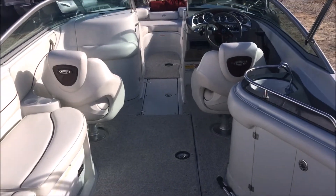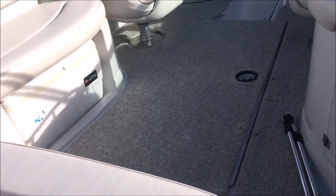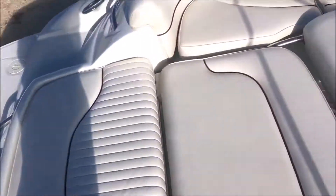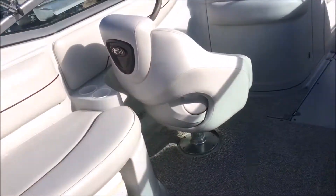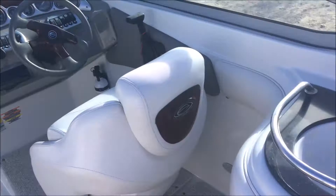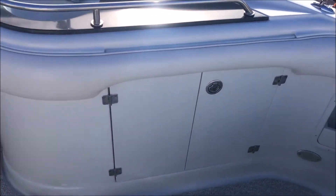This is a great layout with tons of room, tons of floor space, and great storage. If you want to cove out back here, this is a big converting sun pad. The vinyl's in great shape. We are missing two pieces of carpet that we're going to have remade — one back here and one over the ski lid.